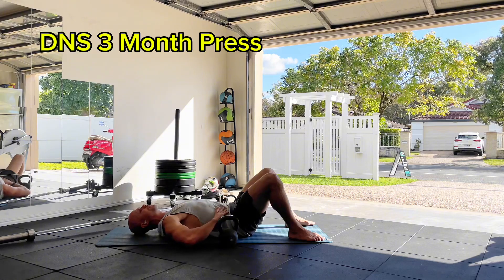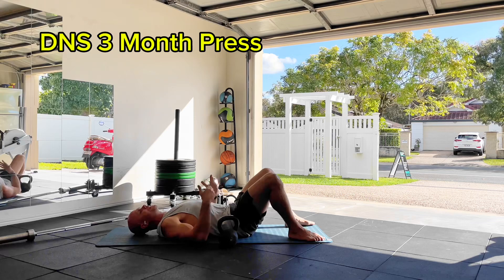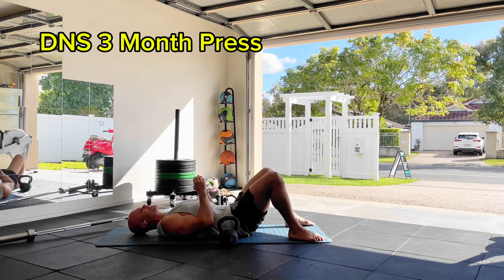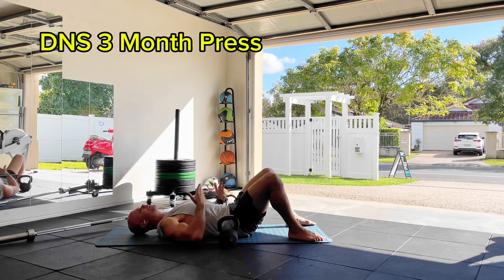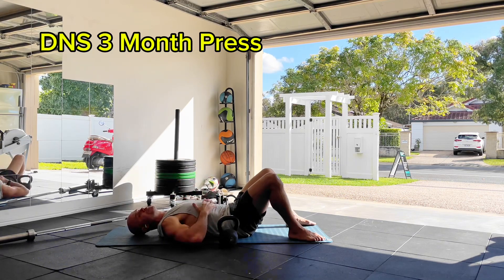We're breathing 360 into this lower area of the trunk through the nose. We're really feeling that heightened sense of connection through the lower back as the air expands into that lower area of your trunk. We're going to hold that intra-abdominal pressure as we breathe in and out, keeping those ribs down.